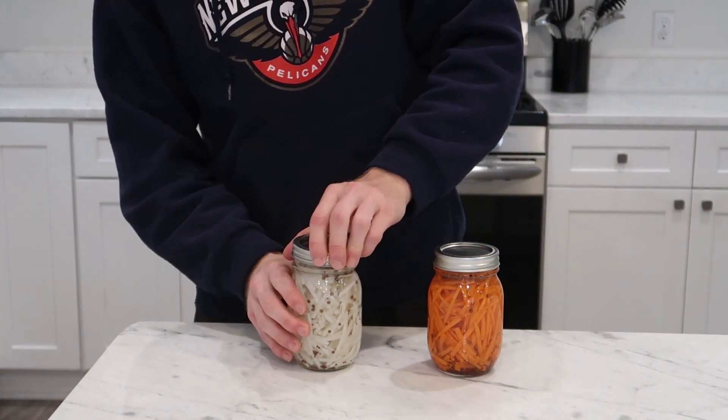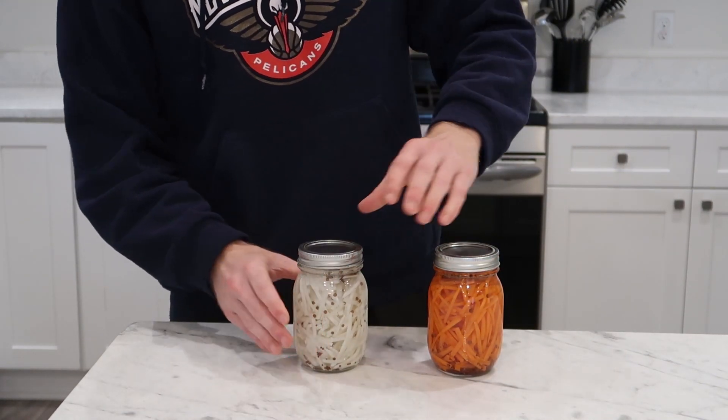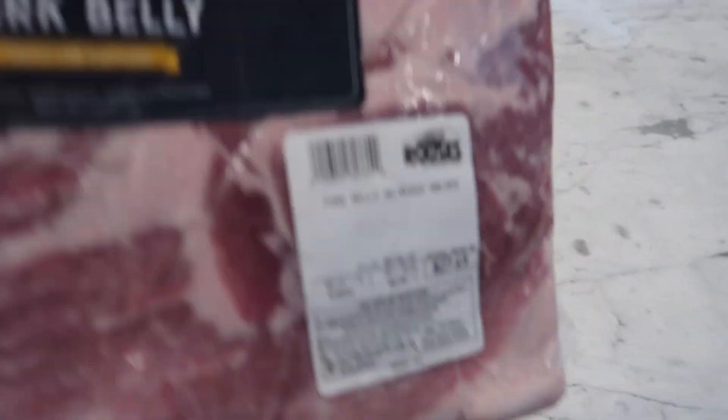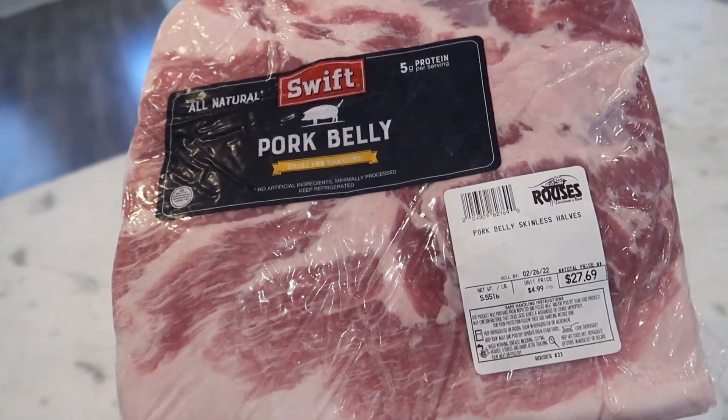I made mine three days in advance but I think just one day in advance is sufficient. You can do it the same day — it's just not going to taste as good. The next thing I would suggest doing at least a day in advance, or at least several hours ahead, is the pork belly.